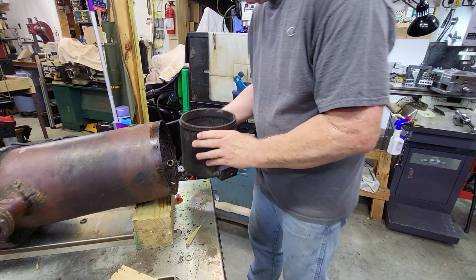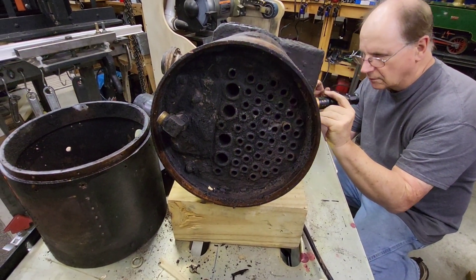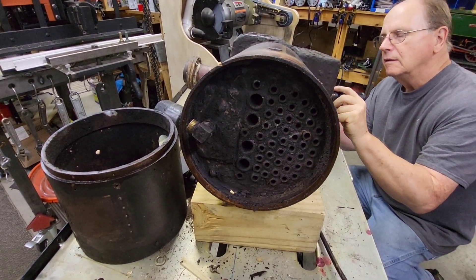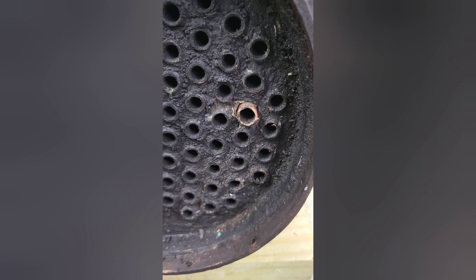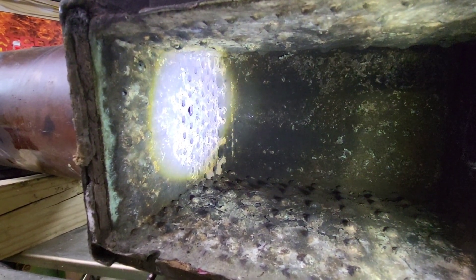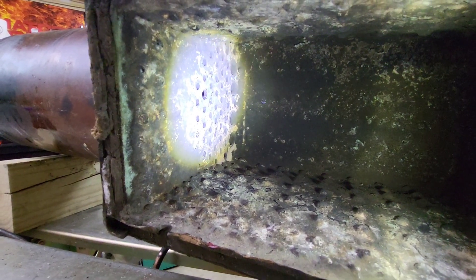After we got the smokebox off, the next thing we've got to do is take a good look at the fire tube that's leaking. You can kind of see it — here's a picture so you can see it better. And here's a look inside the firebox. It's pretty clean, actually. For a 60-year-old locomotive, this is actually in pretty good shape.